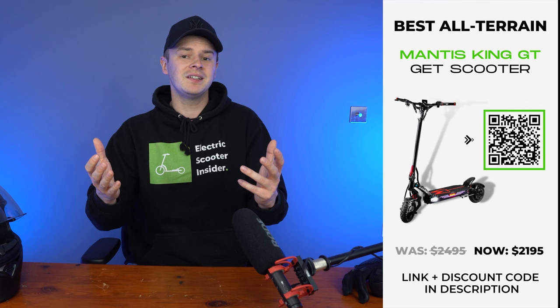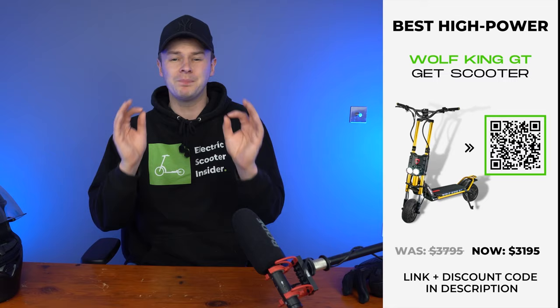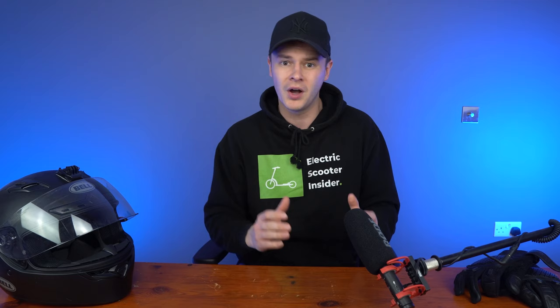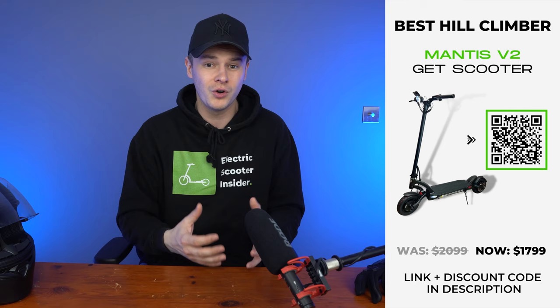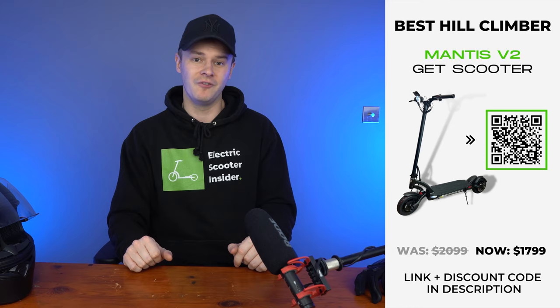If you're still not sure which scooter is right for you, here are some use-case recommendations. The Splatch Titan is great for those on a budget, the Mantis King GT is ideal for all-terrain riding, and the Wolf King GT is perfect if you want to turn the power dial up to 11. For long-range rides, you might expect me to say the Wolf King GT since it delivers the longest real-world range, but nothing beats the comfort of the Nami Burn-e 2, and comfort is key — the Burn-e 2 is also my top choice for best ride quality. For climbing hills, all scooters featured are ideal, but if you want something relatively affordable that can easily scale steep inclines, it would be the Mantis V2.